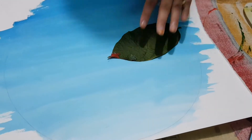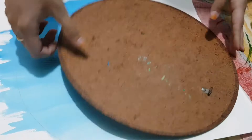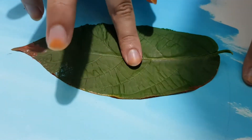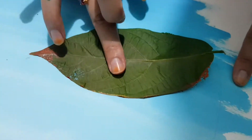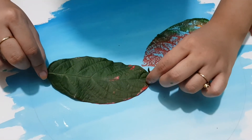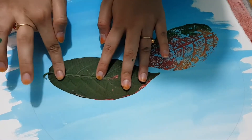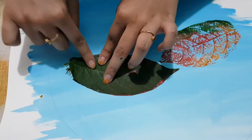I have placed the leaf on the chart and then I'm going to press it with something which is hard and flat, and through that I will flatten my leaf on the chart. Pressing it with fingers makes the print more clear and every vein is visible when I press it with my fingers.